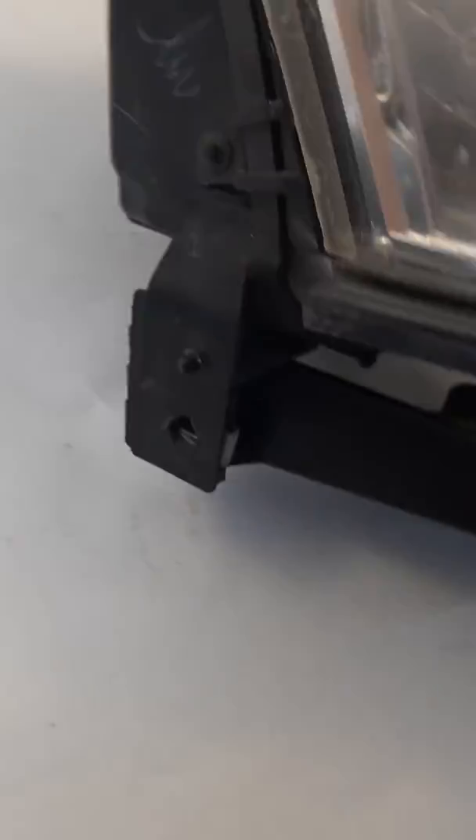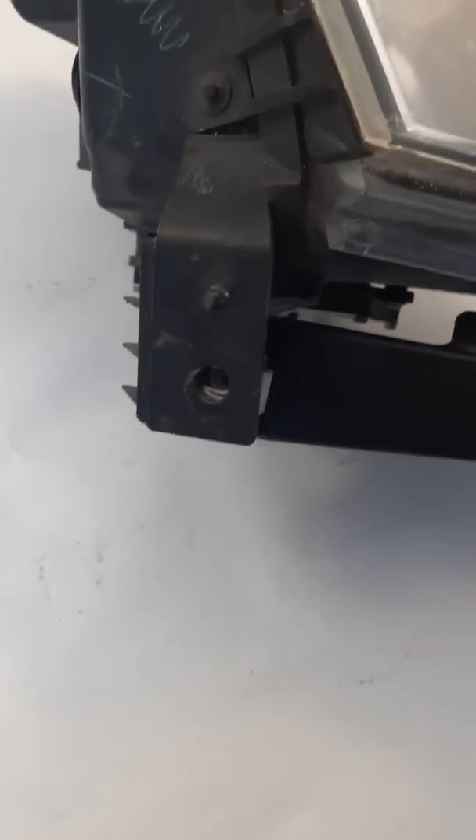So you can sand it down and buff it, get rid of that clouding, and make it look almost as good as new — nice and clear. Now let's take a look at the tabs. Here's one right here; it's in good condition.